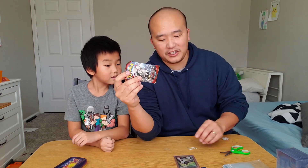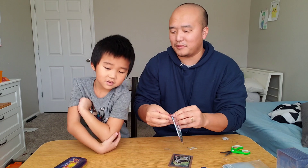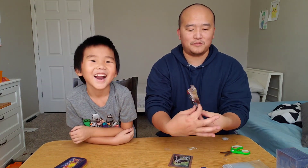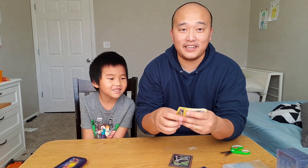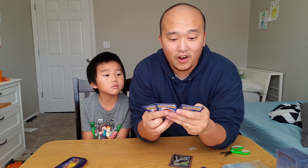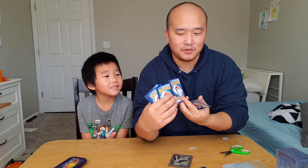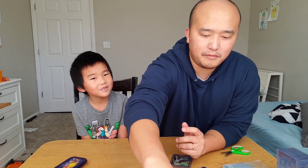Last pack of Crimson Invasion. We've only gotten the one trainer so far, but we're going to try to get something good out of this one. Green — I knew it was green. All we got was a Pumpkaboo? I think that's the name of it. Pumpkaboo. That's a fun name. I think his nickname is Peekaboo.